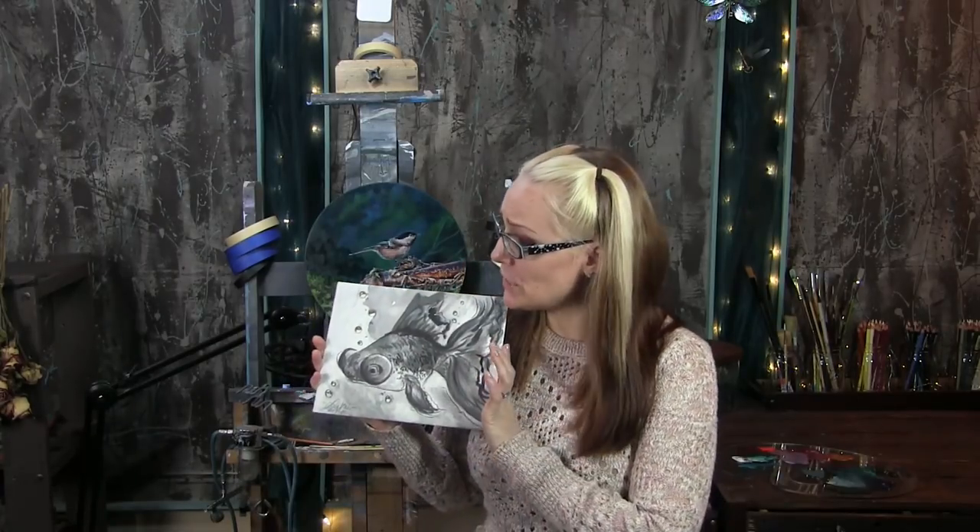Today I'm going to share my Smart Art Box project using graphite, ink, and water-soluble graphite. This was a fun one.